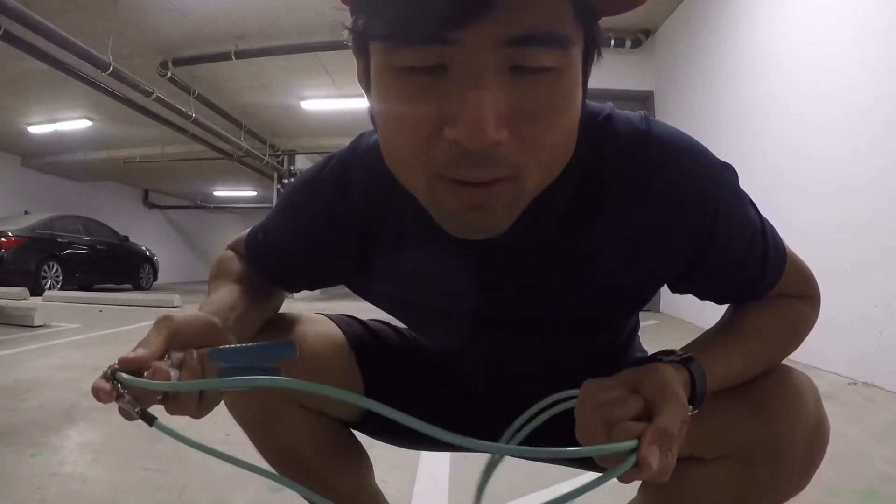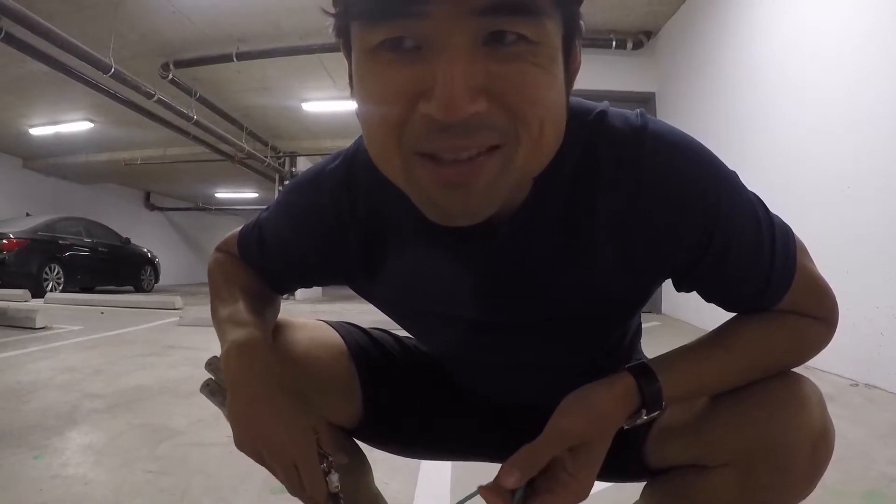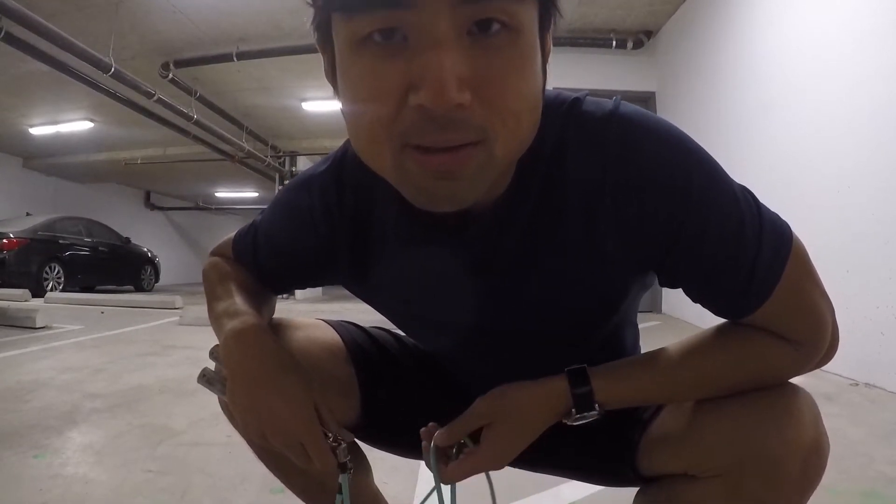Hey, Dave Wong here. In this video I'm going to demonstrate the boxer step, which in my opinion is the most important skill when it comes to learning how to skip rope, jump rope.